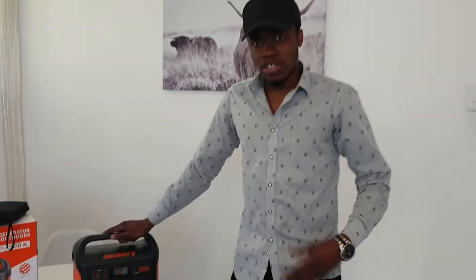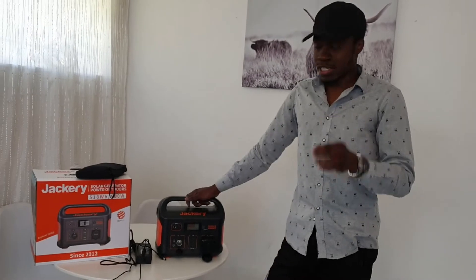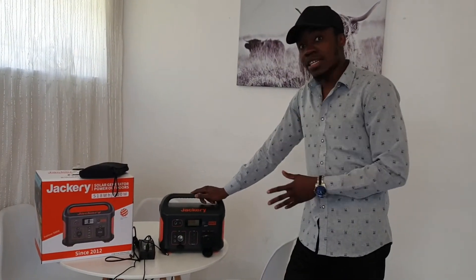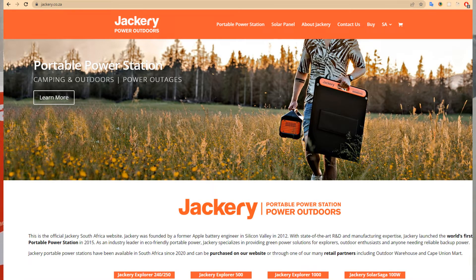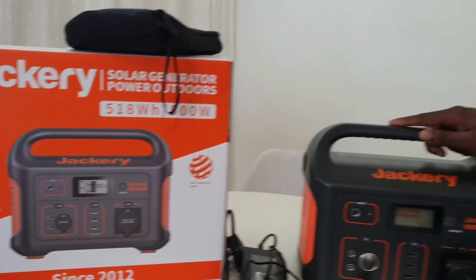Hi guys, welcome back to my YouTube channel. Today I'm going to be showing the best and cheapest solution for loadshedding right now in South Africa. I've been using this Jackery for eight months now — I bought it through Makro, and you can also buy it through the website jackery.co.za. This is the Jackery 500. There's also the Jackery 250, 500, 1000, and 2000. I would recommend starting with the Jackery 500, which is 11,000 rand.